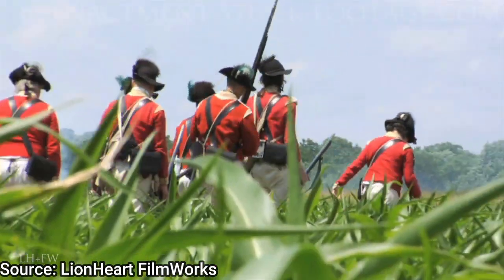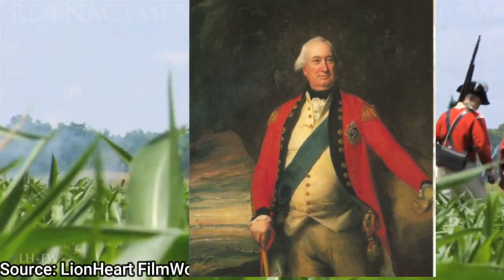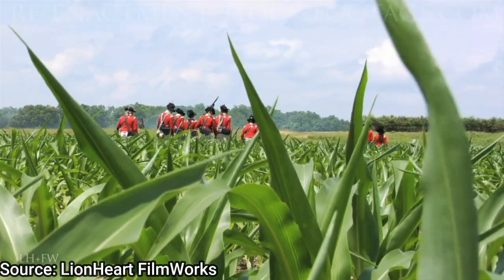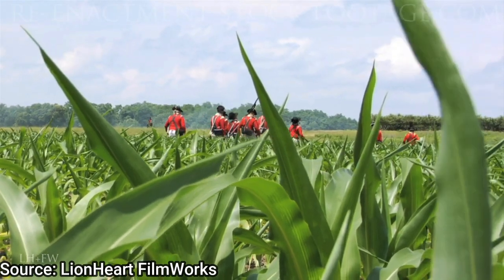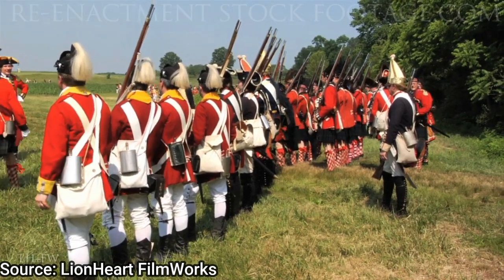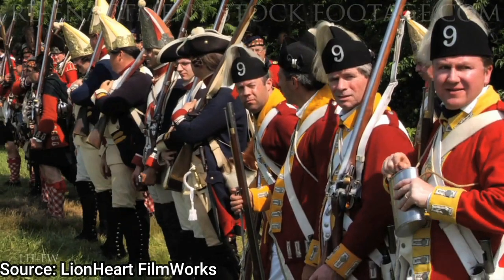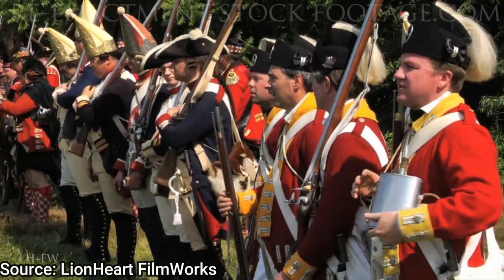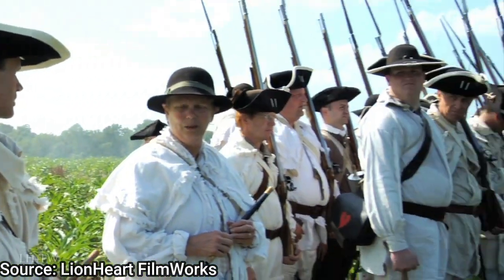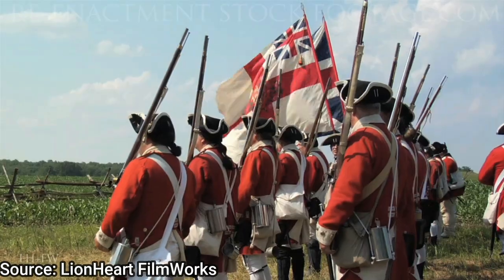In 1780, General Lord Cornwallis led the invasion of South Carolina and North Carolina. Patrick Ferguson was part of this invasion, and his task was to recruit local Loyalists into his forces to fight against Patriot militias. In a way, this was a civil war situation — local Loyalists up against Patriot militias, militias up against other militias — and he was tasked with not just recruiting but leading these militia units against Patriot militias in battle.